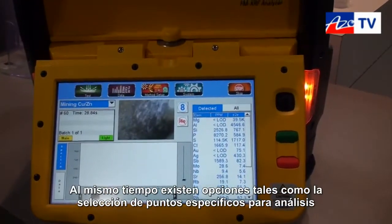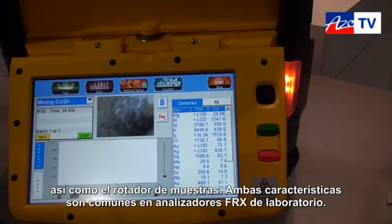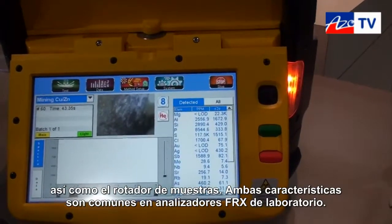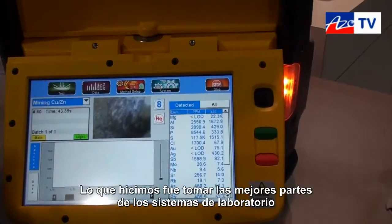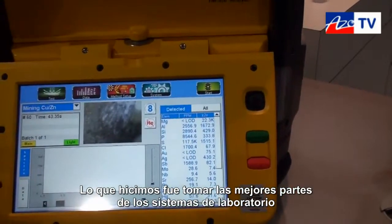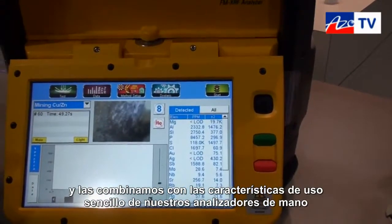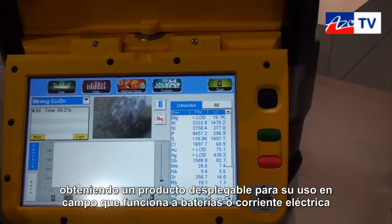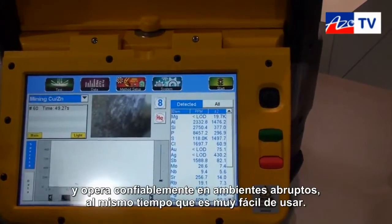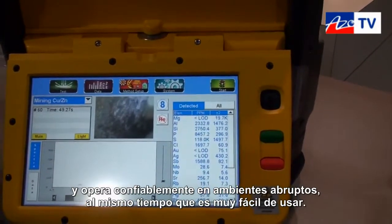At the same time, we'll have options for the XY sample stage as well as a sample spinner — both features that are typically found in lab-grade XRF analyzers. So what we've done is we've taken the best parts of the lab systems, combined those with the ease of use of our handhelds, put that into a field-deployable package that can run on batteries or on AC power, and operates reliably and ruggedly out in the field, at the same time making it very easy to use.